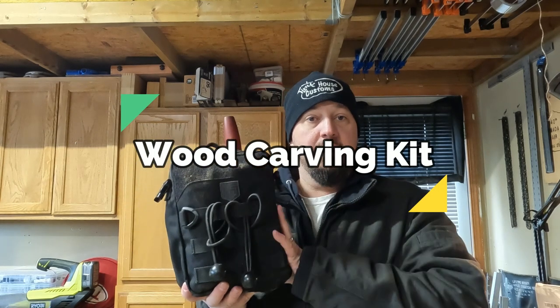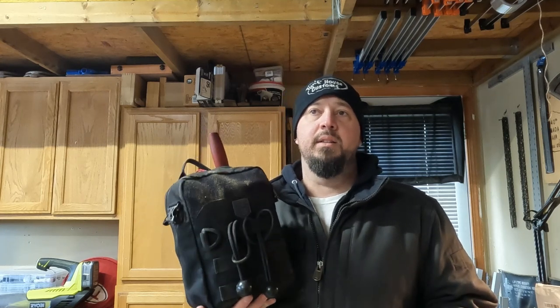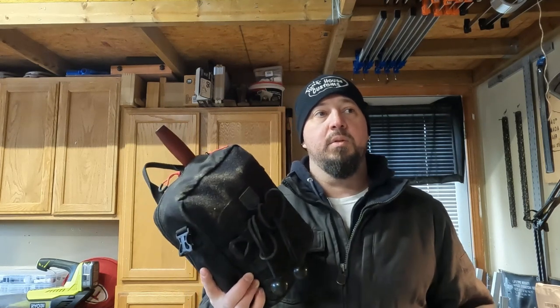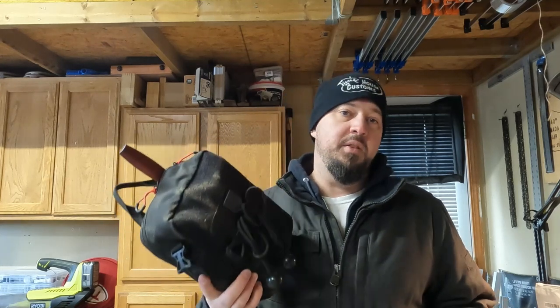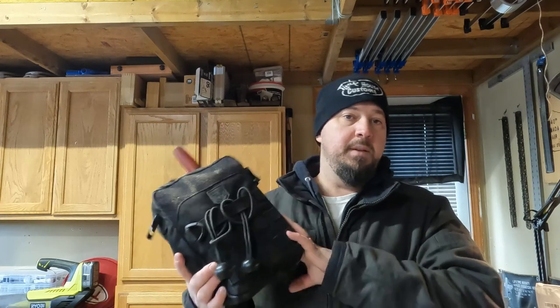This is my carving kit — it's kind of the main group of tools that I have. I have other tools I use for carving, but this is my main little pouch where I keep a lot of my go-to tools. It can do a majority of what I need to do.